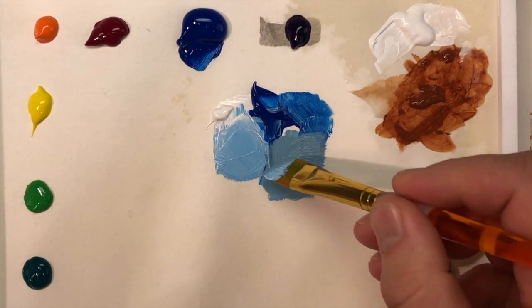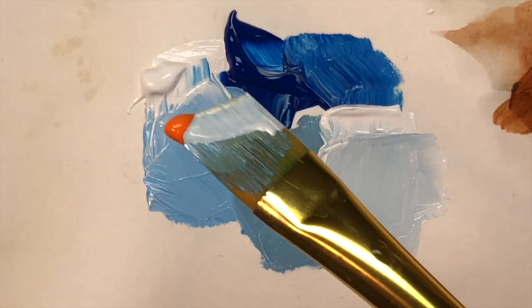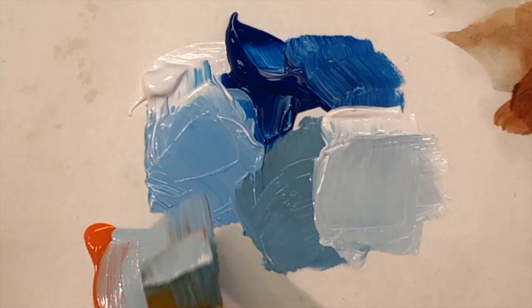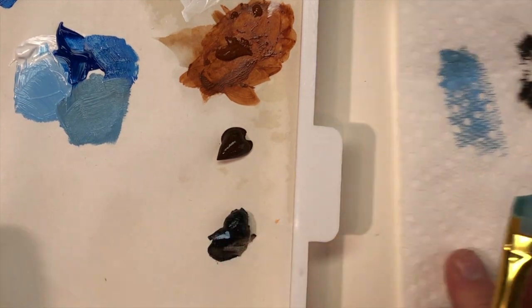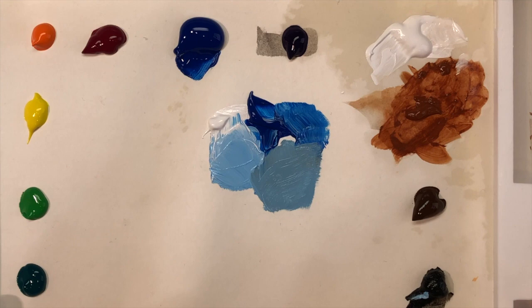Another color you could use is the complement of blue, which is the opposite — in this case, orange. If you don't have orange in your set, you could blend and create a color that's pretty close. I'm wiping off my brush periodically just to keep it relatively clean, but you don't have to wash it out since I'm using the same colors to mix anyway.